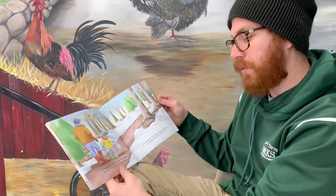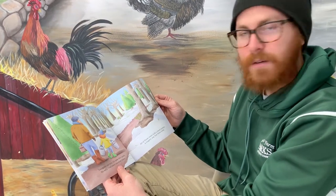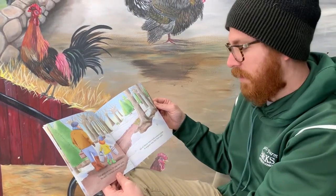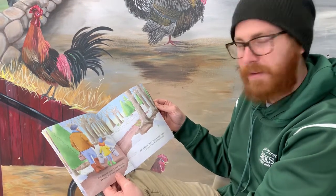Dad grabs our tools. I'll take the pails. We softly tread down wooded trails. All of these trees hold a sweet surprise. A sugary sap that flows inside.